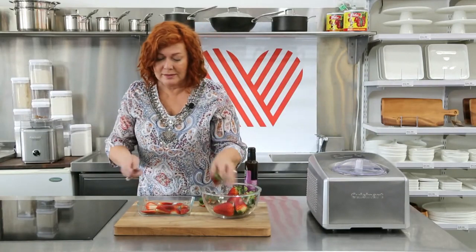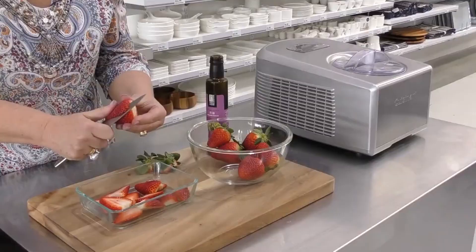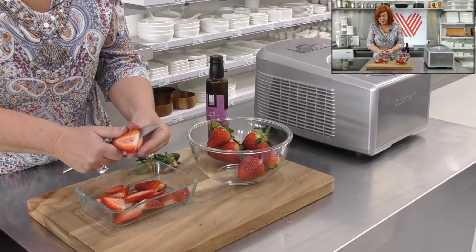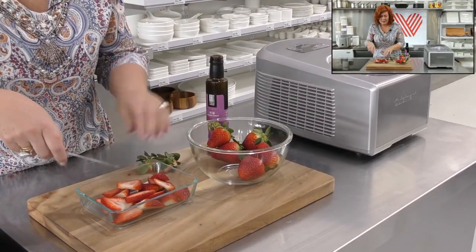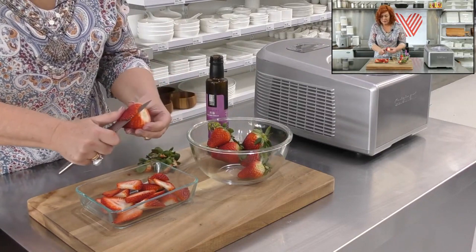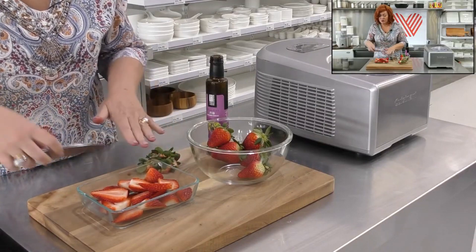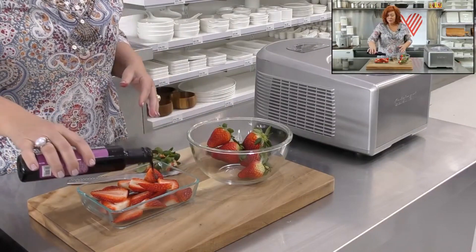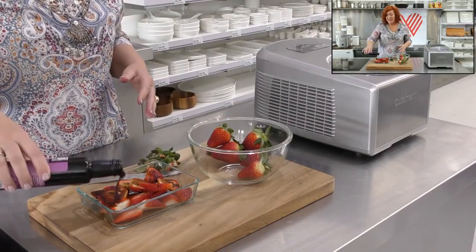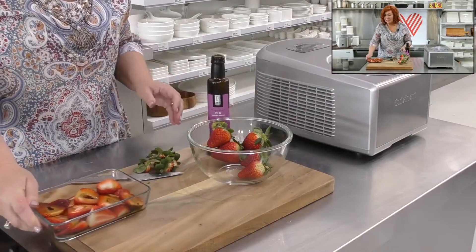So you just slice up a few strawberries, as many as you have — maybe a punnet. Your oven needs to be about 200 to 220 degrees. Then we're just going to douse them in the vinegar and roast them for around 10 to 15 minutes until they're nice and soft and sort of juicy and syrupy. Just toss them a little bit and into the oven.